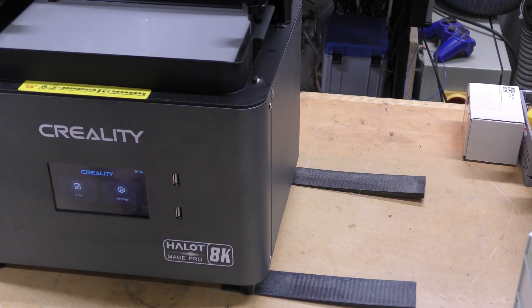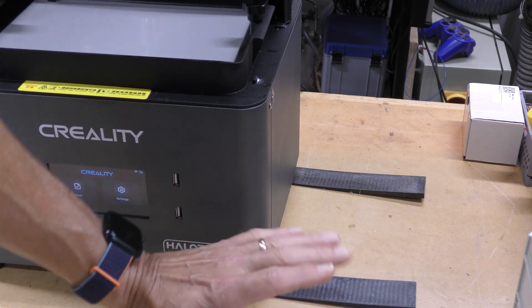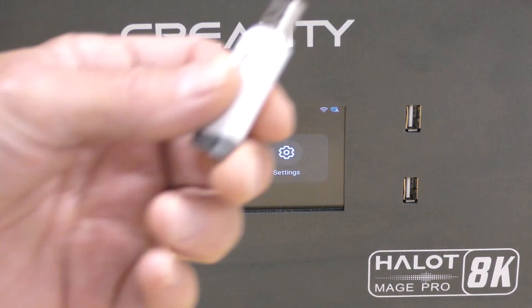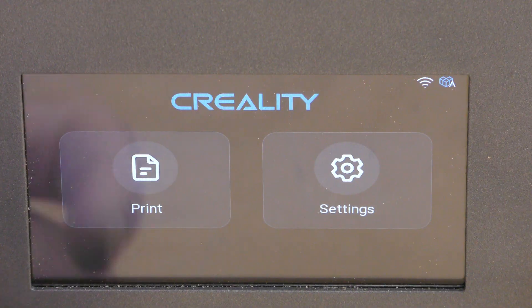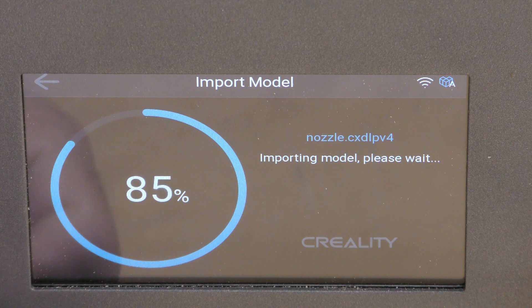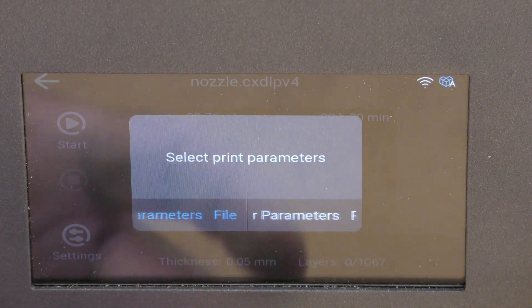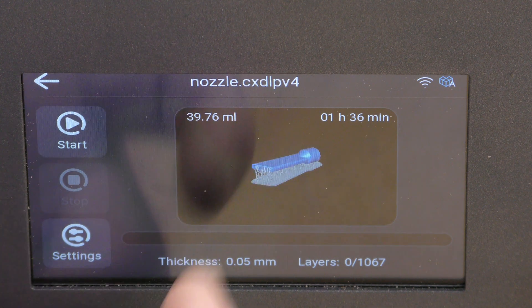One thing I'm not crazy about is that this doesn't have adjustable leveling feet, and my garage floor is not very level. So I've got to put shims underneath the unit to keep the resin level. I've gone ahead and sliced the file and put it on a USB stick. I'll insert that here, hit print, select the file, and it's going to download the file into the machine — it says it's going to take an hour and 36 minutes.